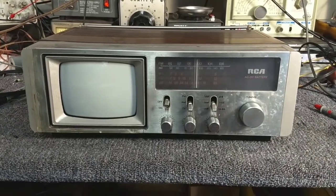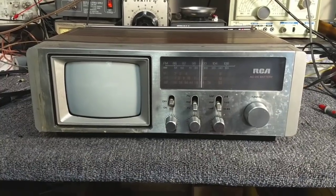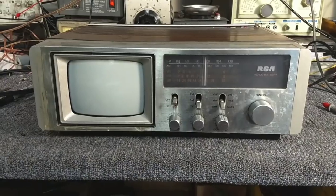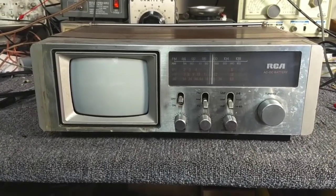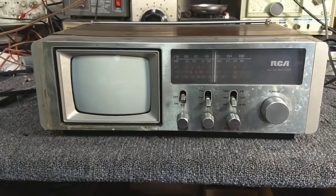Hey YouTube, it's JP Dillon. Today we're going to look at this small portable RCA television and the complaint is the sound isn't very good. I get a lot of complaints in this field that really don't describe what's wrong, so 'sound not very good' could mean a number of things.